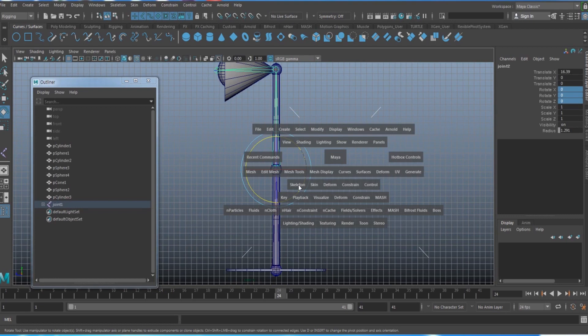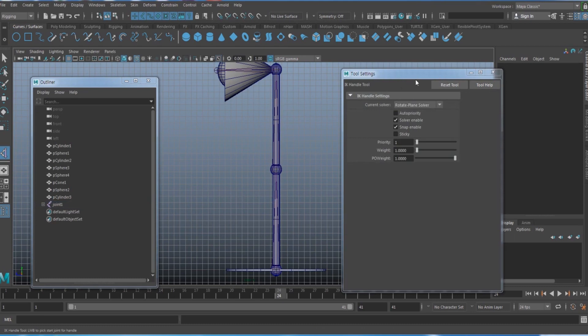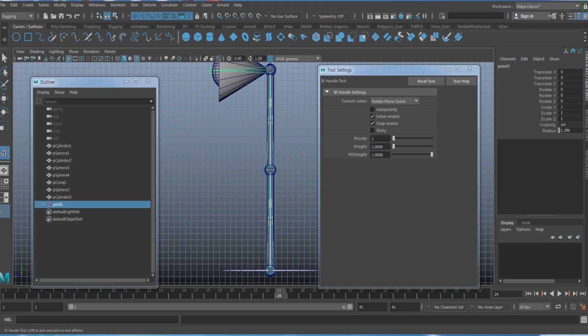Next, create an IK handle. Under Skeleton > IK Handle, open the options. There are two solvers: Single Chain is simpler but can cause unwanted rotation or translation on the body. I prefer the Rotate Plane Solver — it requires an extra controller, but works better.